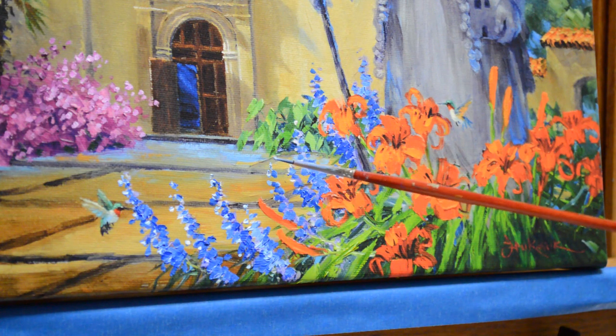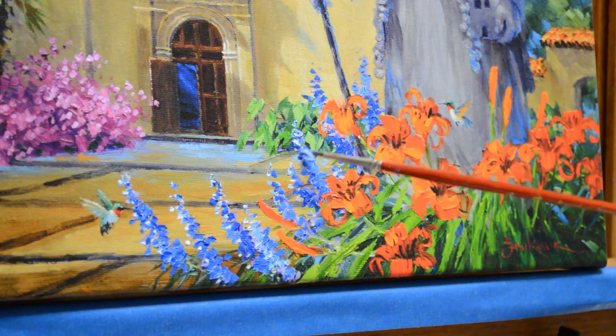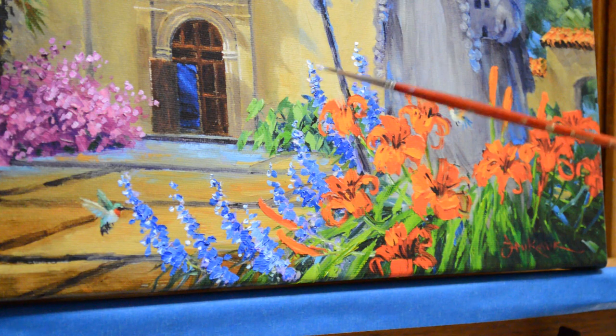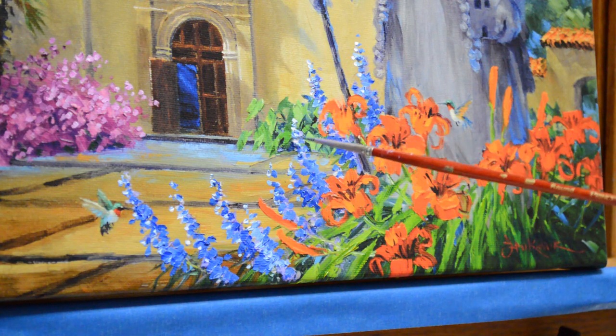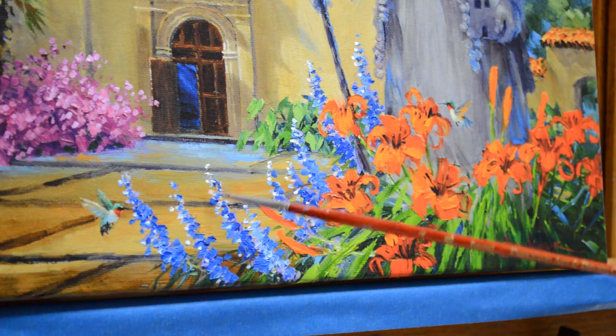The perspective looks a little skewed because I have to have the camera at an angle so I can paint. If I had the camera directly straight on to the painting, I'd be in front of it and you couldn't see. I'm adding a little white here to just really make that stand out — the light is really catching these. That blue looks really brilliant with that orange. Orange and blue are complementary colors; they're across from each other on the color wheel, so the blue next to the orange makes that orange appear even more brilliant.